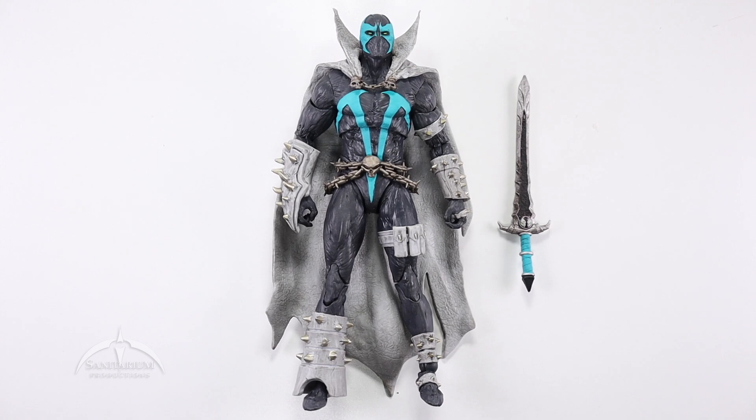Yeah, I'm really impressed with this figure if you hadn't figured it out. Retail price is usually around $20. The secondary market is the only way to find the original red version, and those prices have been fairly crazy — like $50 to $60. So $20 for this variation is a great price. I'm really happy with it. It hits all the points and it's a cool version of Spawn.